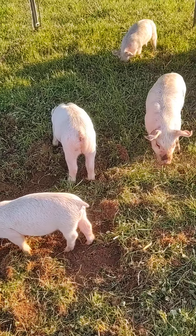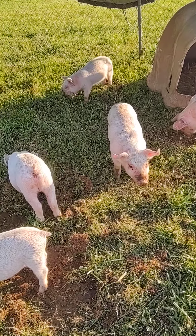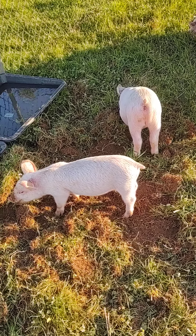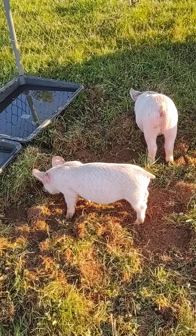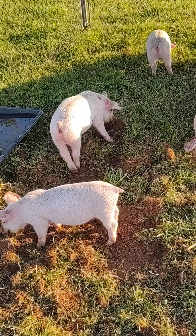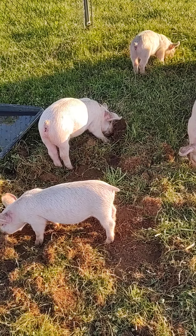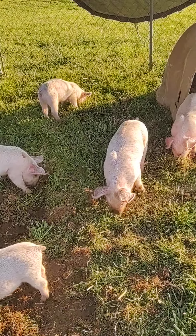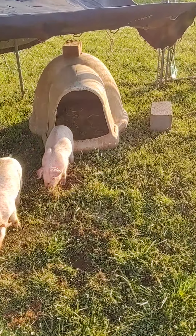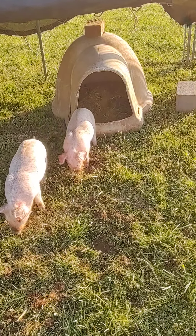These guys here are doing awesome. Of course I can't say I love exactly where they're rooting — it's gonna be fun to mow — but once we get them into their hog pen they'll be all right. We can't get them in there right now because they're too small.